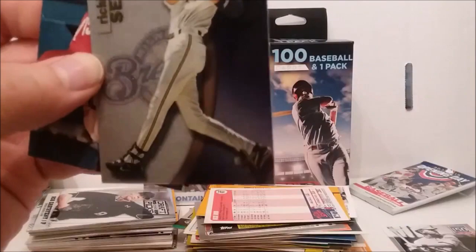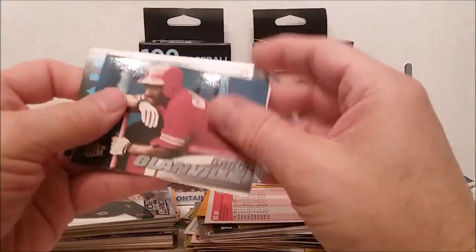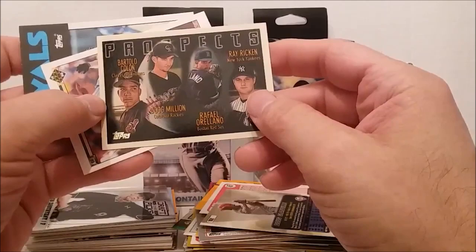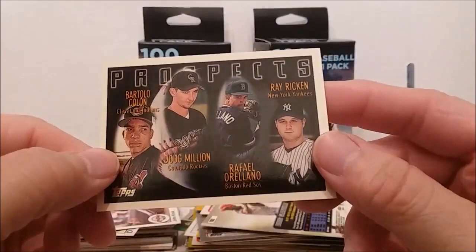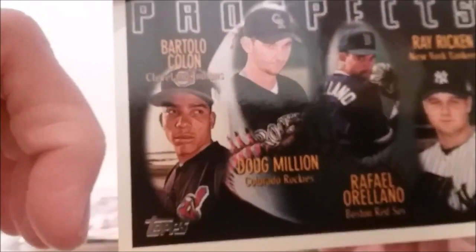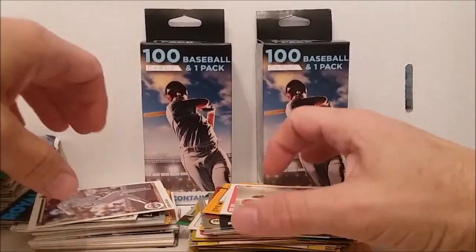Let's see if I can read that. Shiny and sparkly — I don't know if you can see it on the camera or not. We'll put it on that pile just because it's sparkly. There's some prospect — oh, Bartolo Colon! You've got to be kidding. Bartolo Colon — Greg Maddux, Rafael Furcal, Don Wengert — Bartolo Colon, this is his first Topps card! Look how young and skinny he is in that one. That's cool.